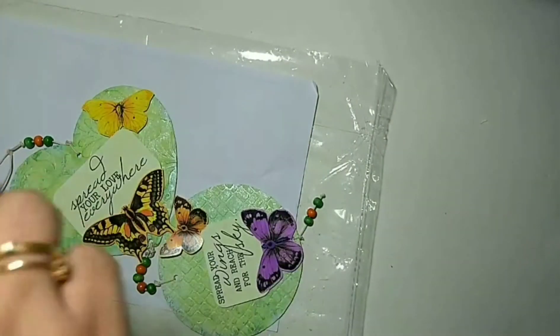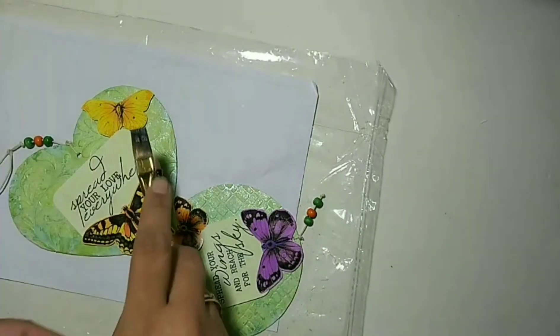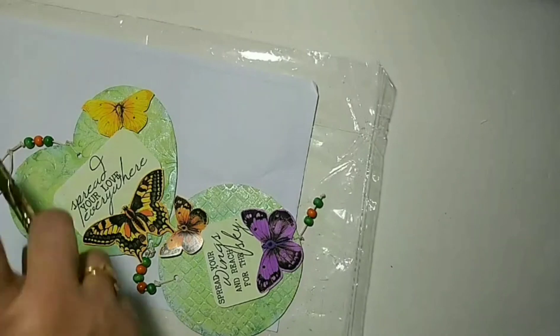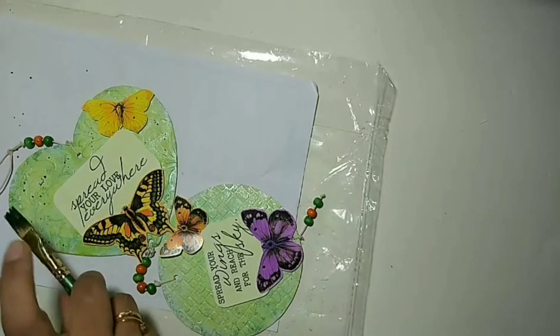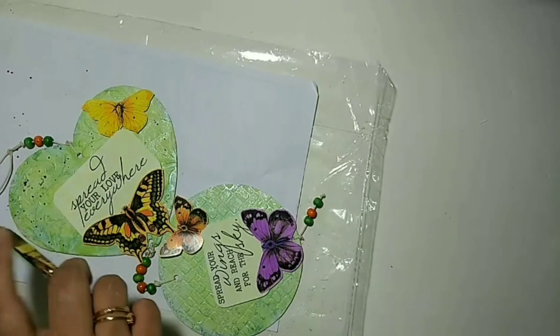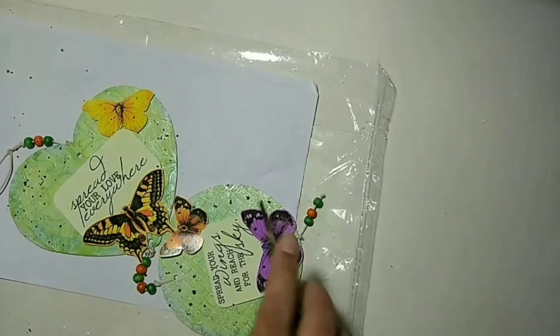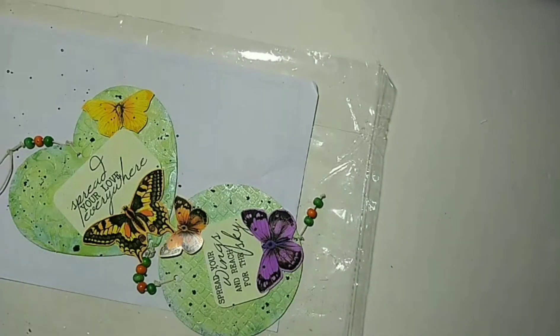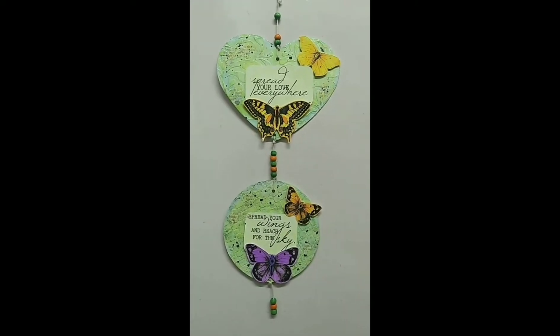Next, I'm taking a pearl metallic black color and giving black splashes over both my heart and my round base. Finally, using red geranium archival ink, I stamp the script stamp all over to give a final effect.